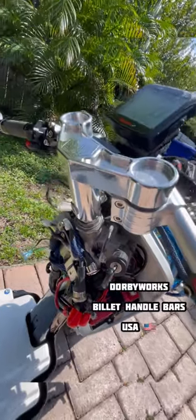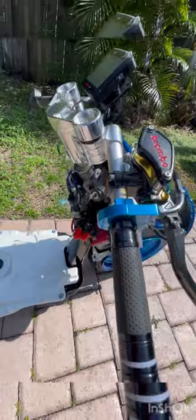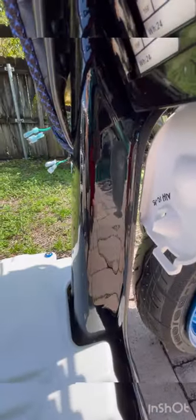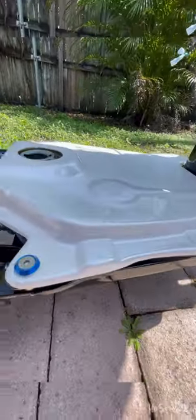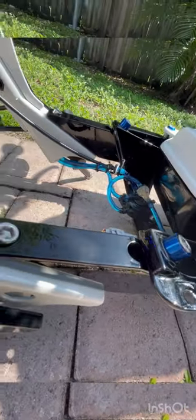These are our handlebars by Dorby Works — we make them here in the US, we hand polish them. All 6061 grade aluminum with custom disc brakes. Here's the frame — the front Honda frame is aluminum and it's usually cast, but we sand it smooth and then powder coat it for durability and a nice smooth finish. You won't usually see it this smooth on a regular stock setup, but we go the extra mile to make sure our bikes are beautiful.